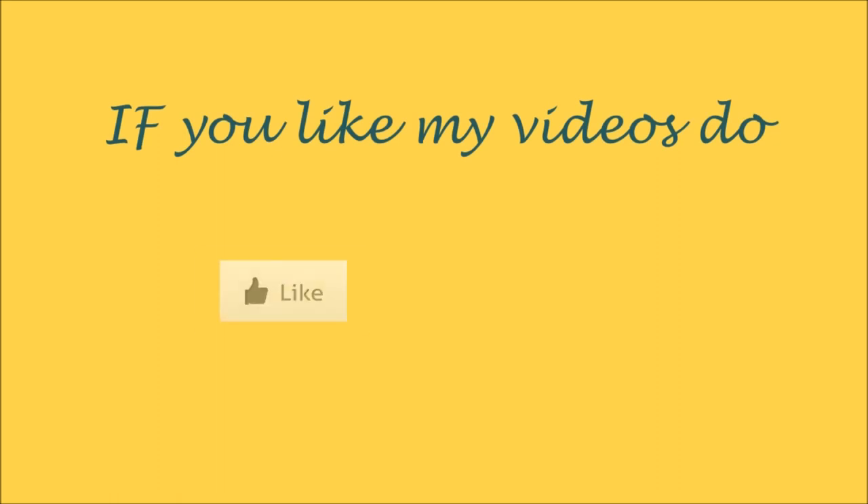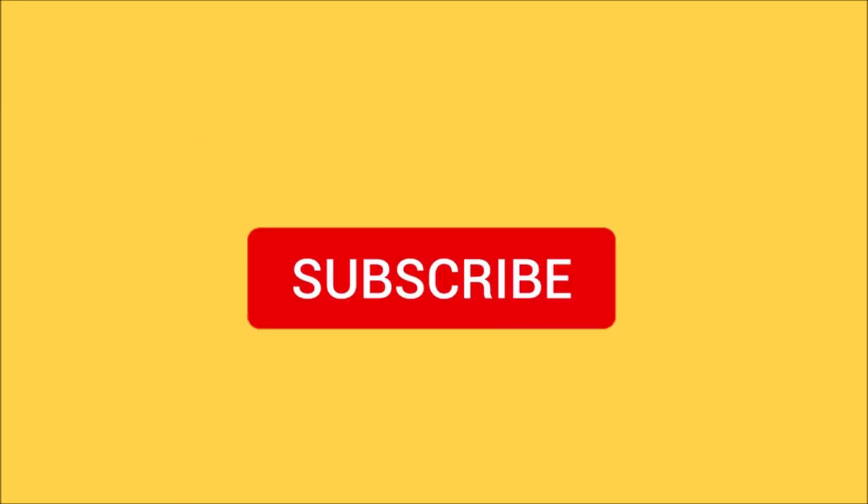Thank you for watching. If you like my videos, please do like, share, and subscribe.